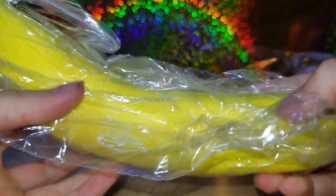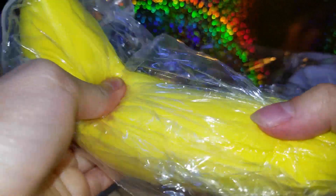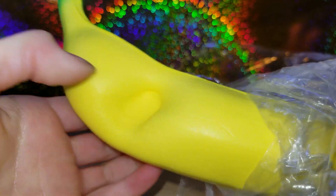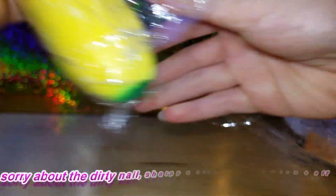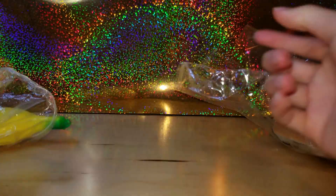Oh my gosh, so here is this banana — it's slow rising and super soft. Then there's a panda bun with its tongue sticking out, super cute! And then it has all these little squishies here.